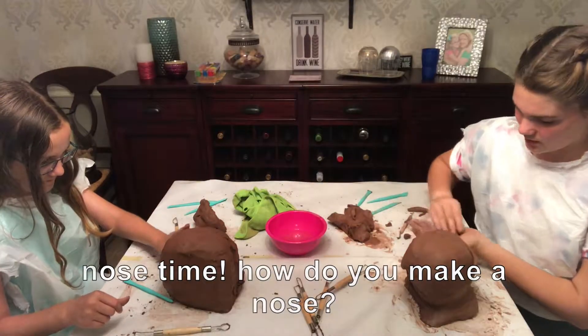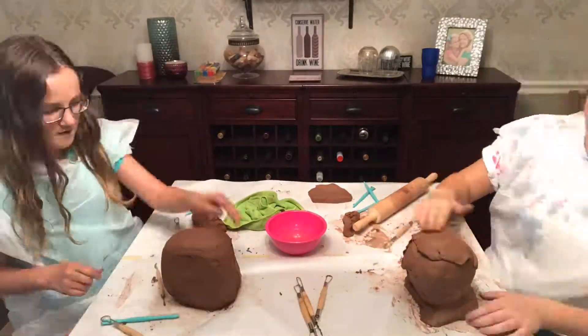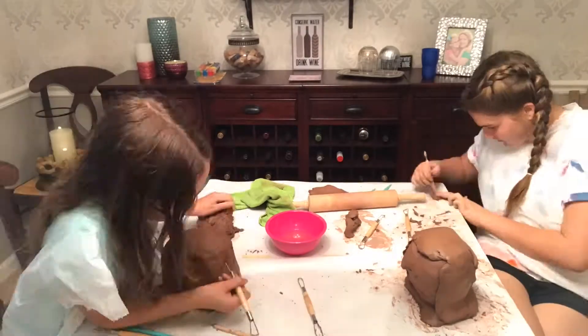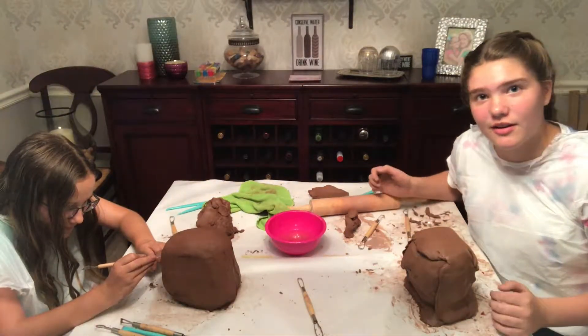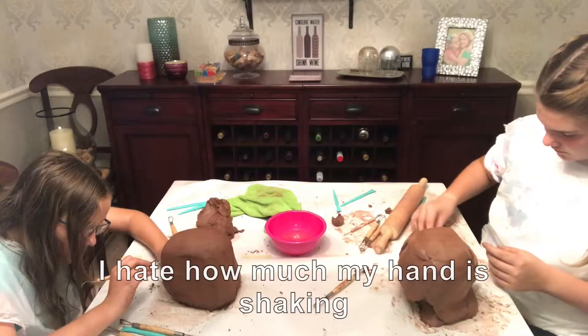Nose time! How do you make a nose? Nobody knows — I will see myself out. I just made a tongue because she sticks her tongue out all the time, even though you don't really see that on camera.